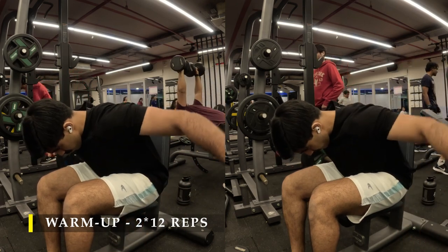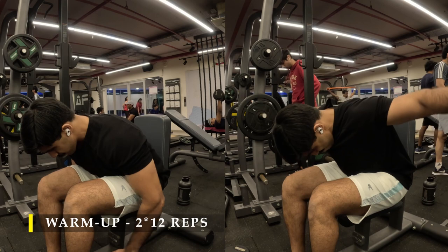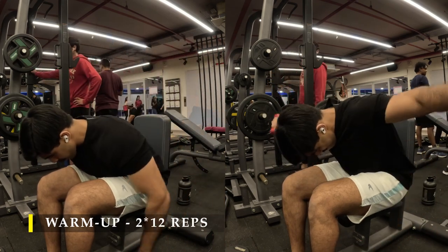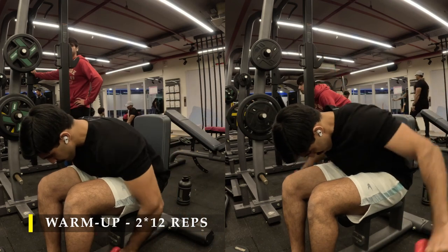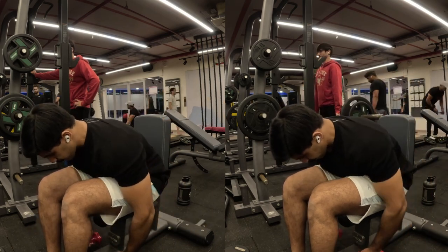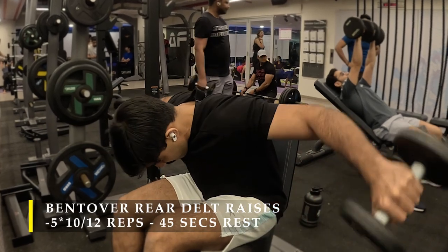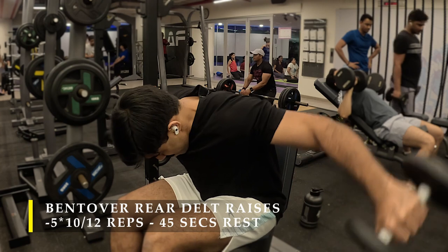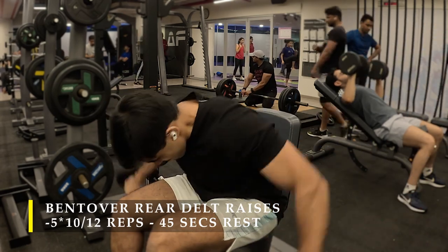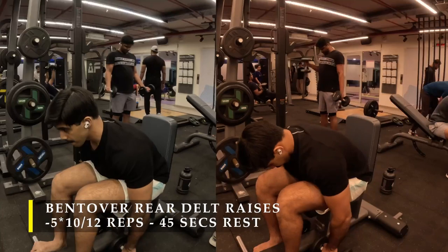The first exercise I chose is rear delt raises — first time I'm demonstrating this one in a recording. I started with two warm-up sets of 12 repetitions using a lightweight 2-kilo dumbbell. Sit down on a bench, lean forward, hold the dumbbells, and perform a rear delt fly. Focus as much as possible on getting rear delt activation. I did five sets of 10 to 12 repetitions in total.